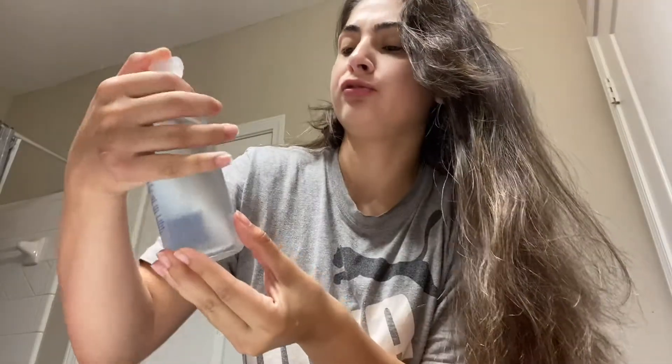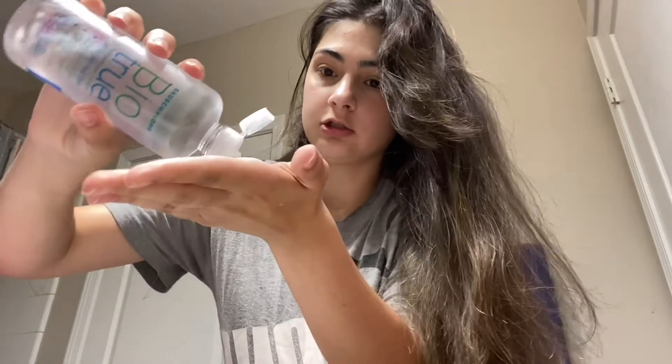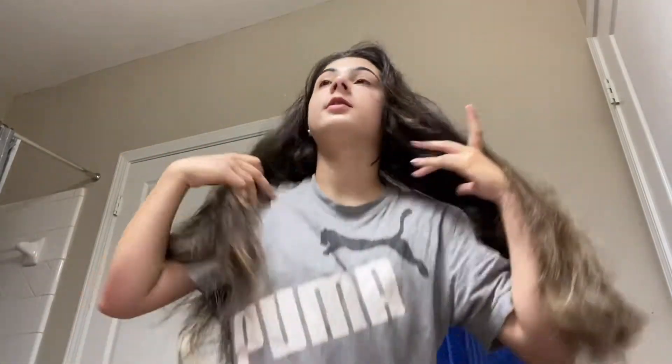If you guys can't see, my contacts are right down here. I just grab my BioTru multi-purpose solution and clean them, even though they've been in the case all night. Sometimes my contacts act up, but that one has no problem today — it's not burning or anything. Okay, it's in. Got 20/20 vision now. We love that.